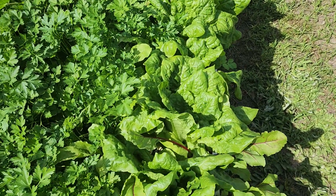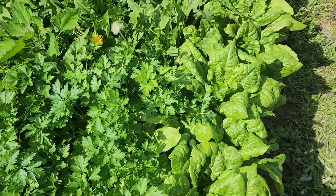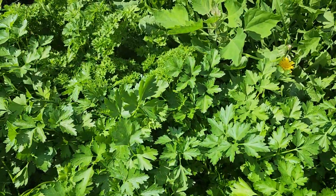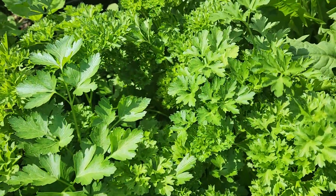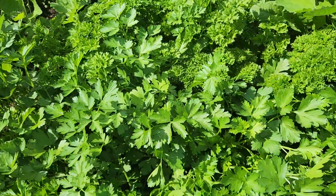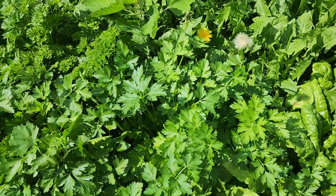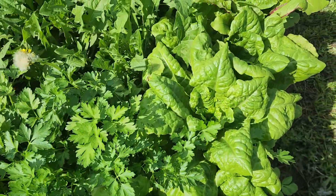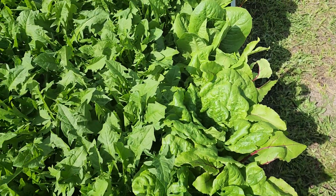We grow lots of greens together that can grow in harmony. Here we have curly parsley — great for spices and juices — and at the same time it wards off bugs. We don't use any artificial means or chemicals to keep the plants green and healthy; we use what the plants themselves have to offer.